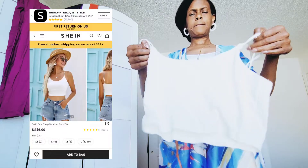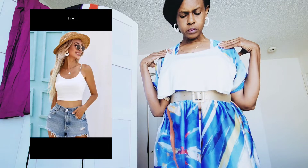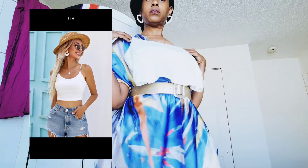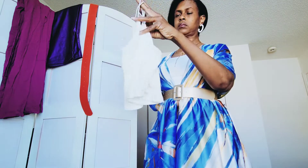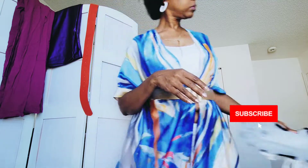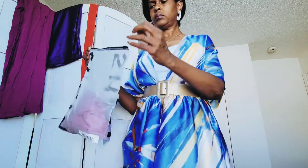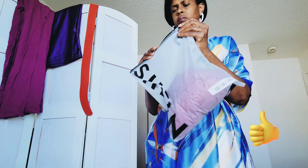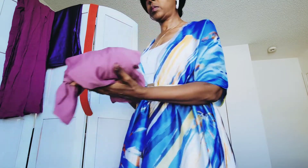I also ordered this white crop tank top with thin straps — it's cropped with thin straps, and I think this is going to be a little bit too big as well. It's a large; I probably could have gotten a medium. If you are enjoying this unboxing so far, give me a thumbs up and don't forget to like, comment, and subscribe at the end of the video.